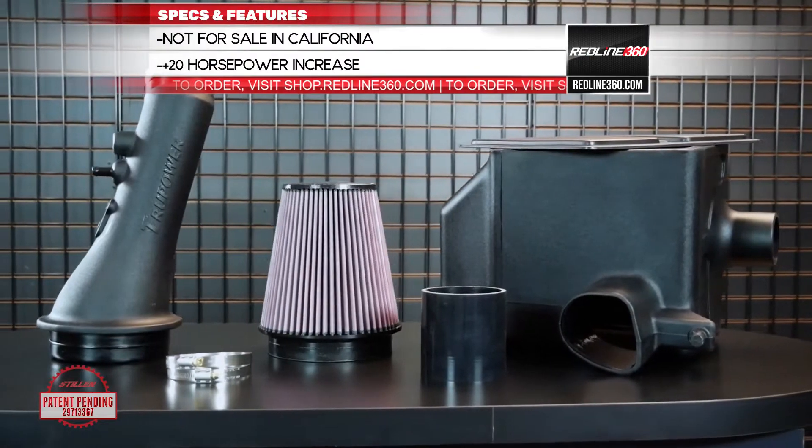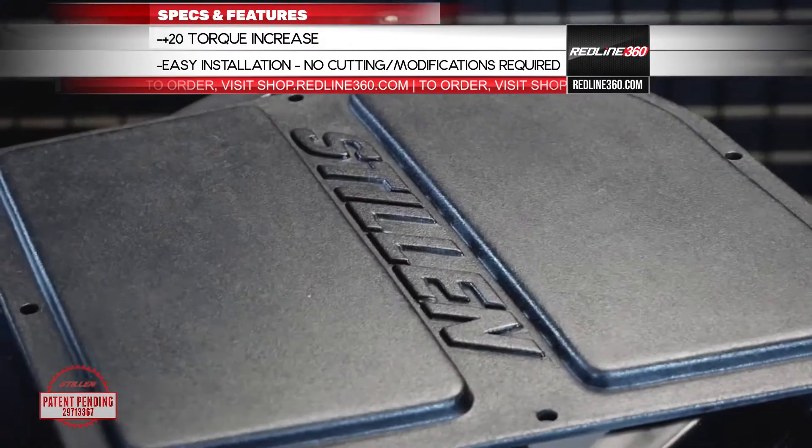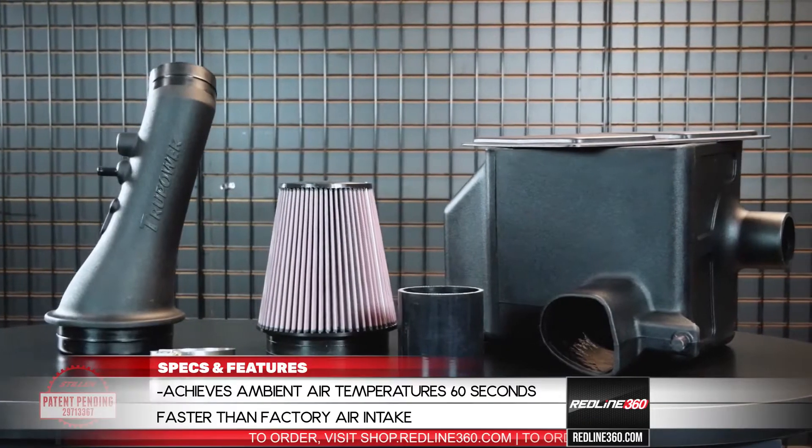Just like all the other intake systems on the market, we're going to include a cold air box that has a larger reservoir of air. We're also going to give you that conical high-performance air filter, and we're going to include the intake tube and the couplers necessary to connect it to the engine.